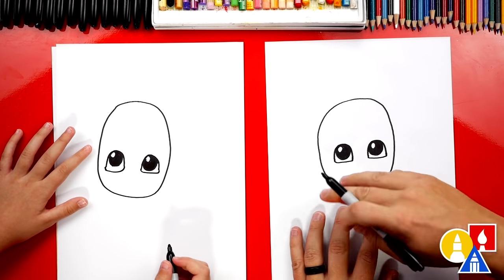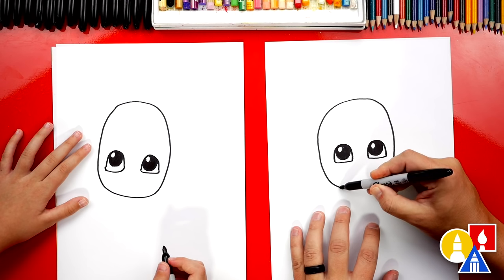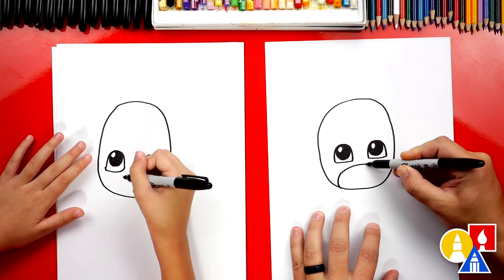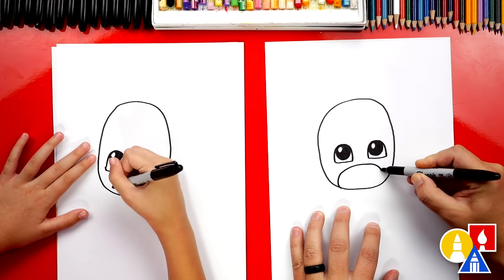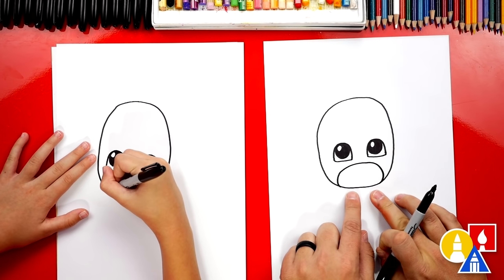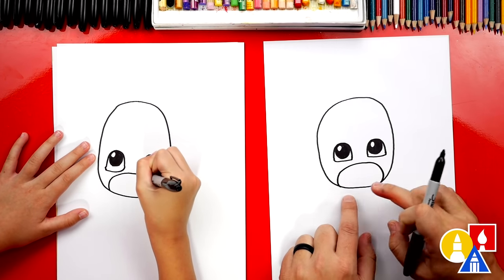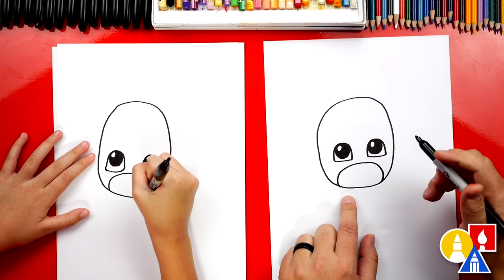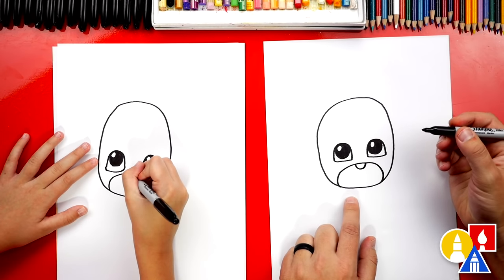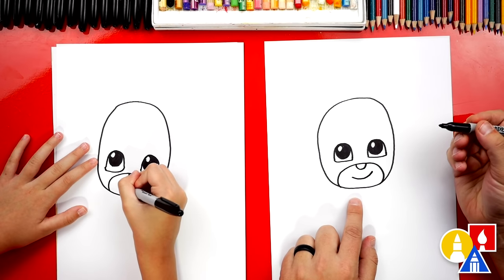Now let's draw his opening on his mask for his mouth and his nose. We're gonna draw another oval shape — we'll come up close to his eyes, and then we'll curve back down and connect to the bottom of his head. Looks like he's screaming — big open mouth! Then we can draw his nose: a smaller U right here. And we can also draw his smile with a little curve underneath his nose.